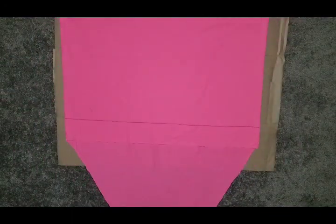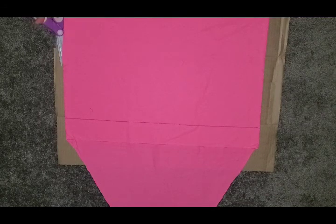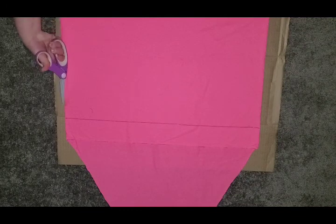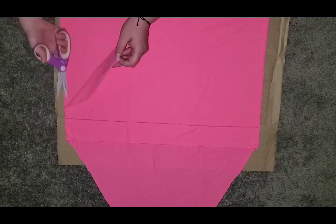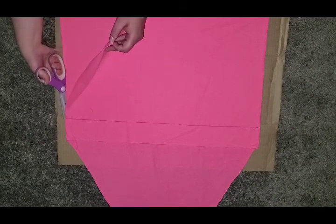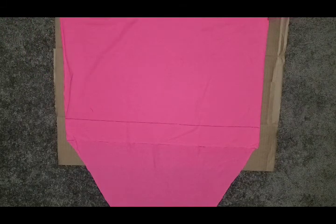Flip the shirt over so it's facing you, and cut right up the seam of the shirt where the fold would be, separating the back of the shirt from the front like that. Make sure to stop right at where you made your line. Do the same thing on the other side.